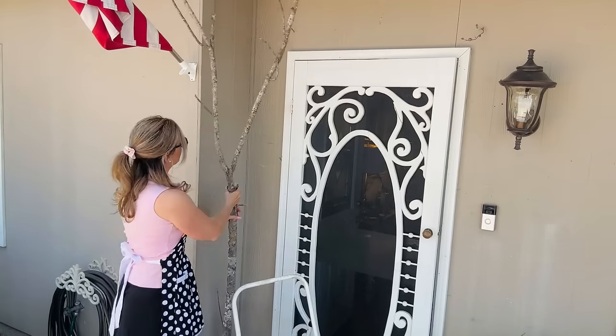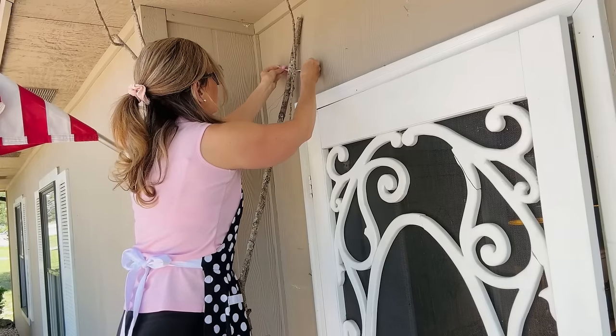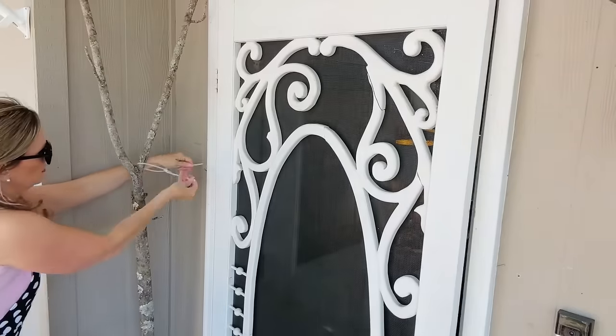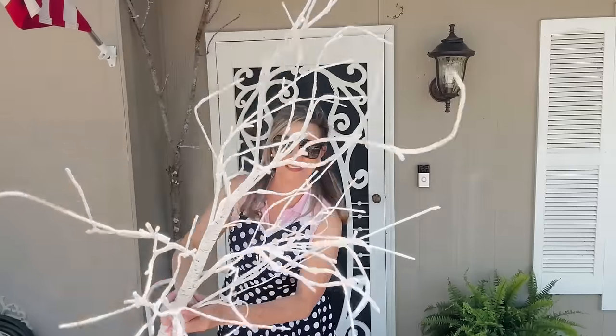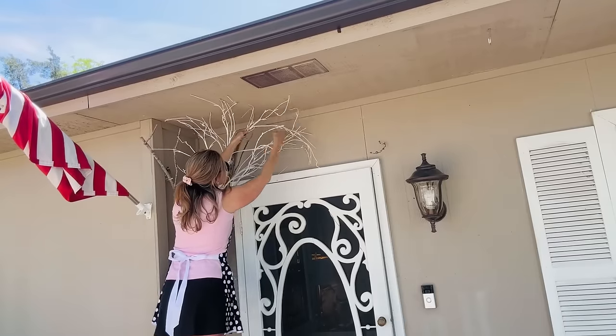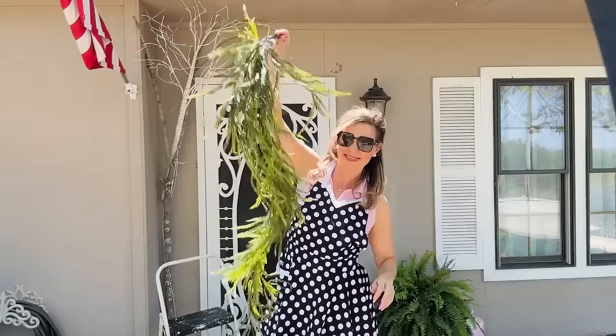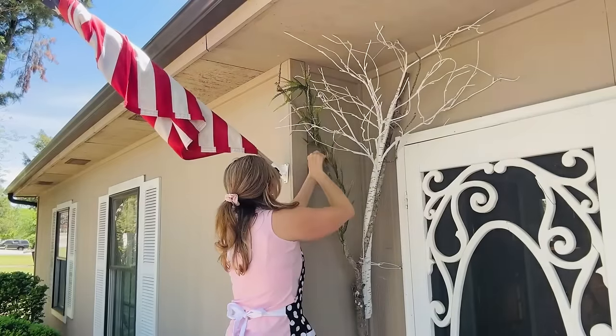To get started on this tree project, I went ahead and added a couple little nails in and around my front door. Then I'm just going to zip tie the tree branch to the nails. Then I'm going to take one of these Hobby Lobby light-up trees — I want this to be able to light up in the evening, I thought it'd be so pretty. And I zip tied that to my original big tree branch.